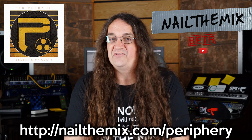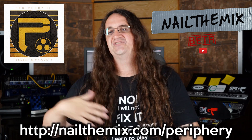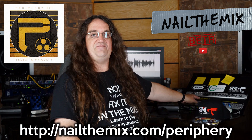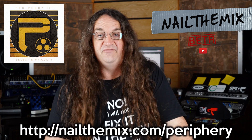Nail the Mix is only $19.99 a month. They give you multi-tracks and everybody mixes and enters their mix at the end of the month — you win something cool. This month it's an Apex channel, and it's going to be freaking awesome.